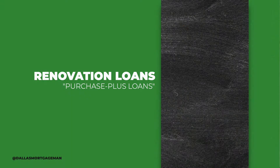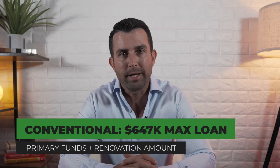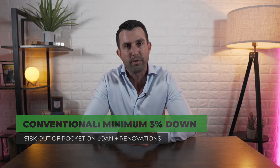I call them a purchase plus loan — you purchase a property plus you want to do some stuff to it. But instead of spending your own funds, we wrap it all into one loan and all you're required to do is take care of the overall down payment. On conventional loans, the all-in amount cannot exceed $647,000 for the total — that is the maximum loan amount. You can wrap everything up to $647,000 with as little as 3% down, so you're only coming out of pocket about 18 grand and you can roll all those renovations and repairs into it.